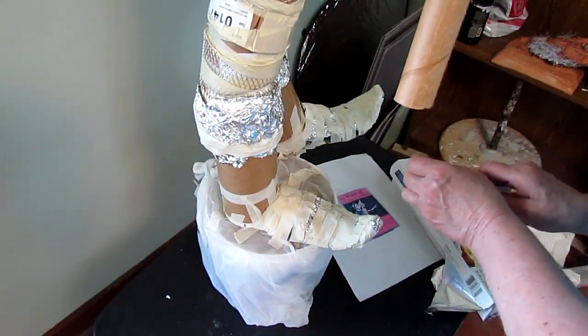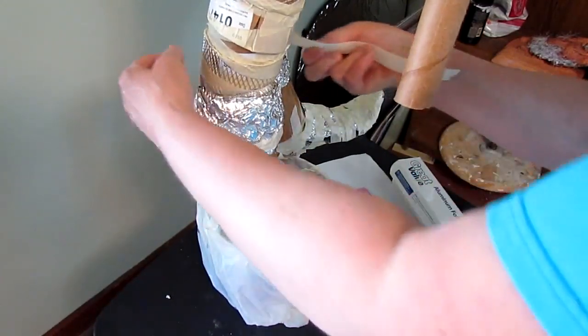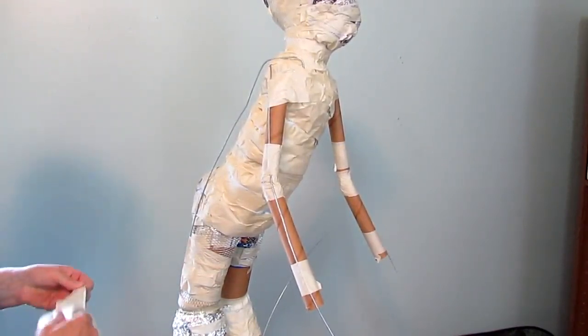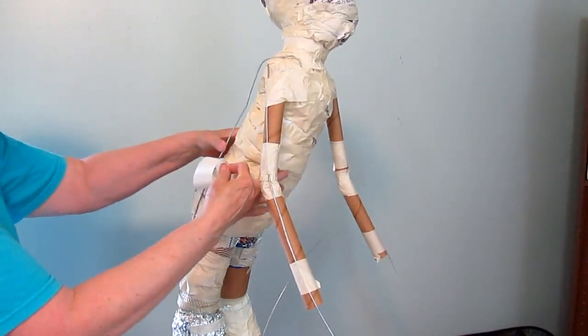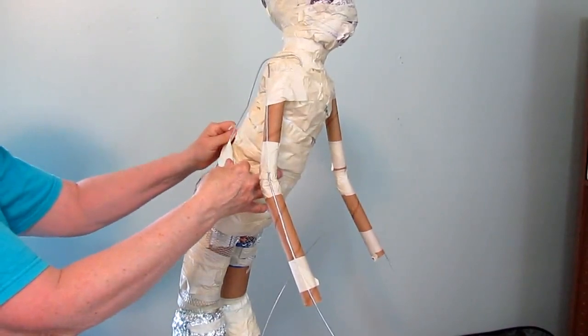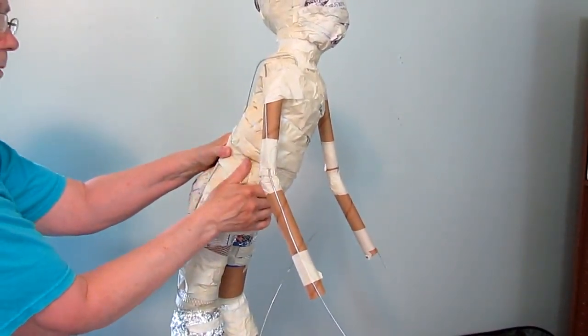The taping can be a little bit frustrating, so anything that helps, I'm going to go for. I added some heavy wire to the arms and to the back so I could change his posture and have him stay where I thought he belonged. I did change the posture quite often, but the wire really helped because at least it would stay put until I changed my mind.